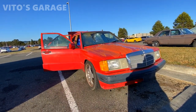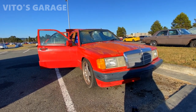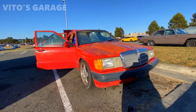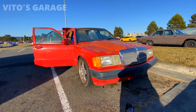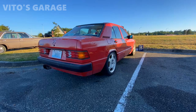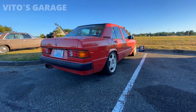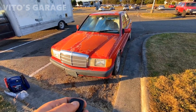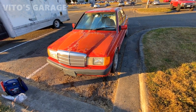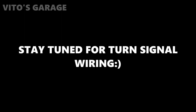All right guys, I hope this was helpful to you. Thank you so much for watching. I hope that you can also resolve the same issues you're having with your central lock and can finally start using that. Also stay tuned for a future video — I'm going to show you guys how to wire in those turn signal lamps. It's going to look really cool. Thank you.